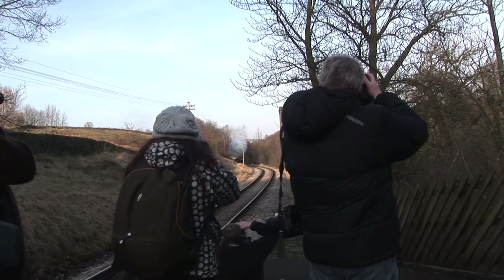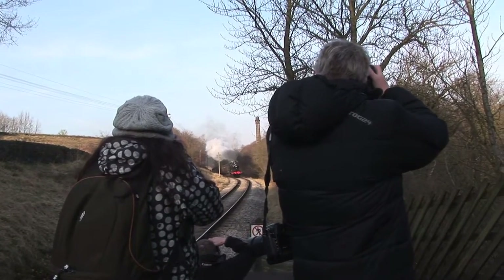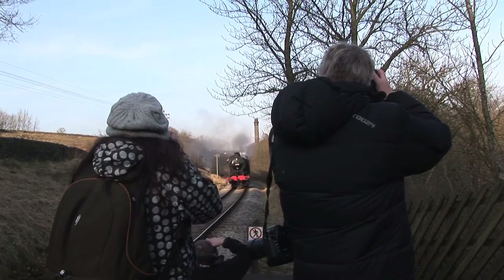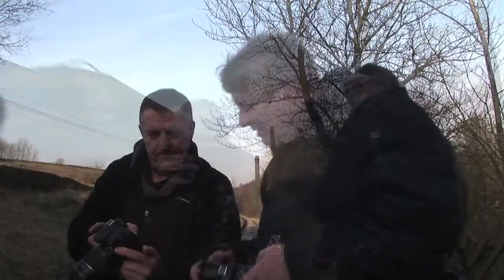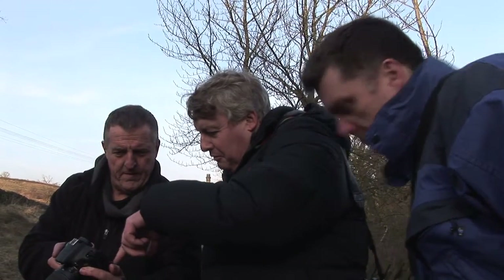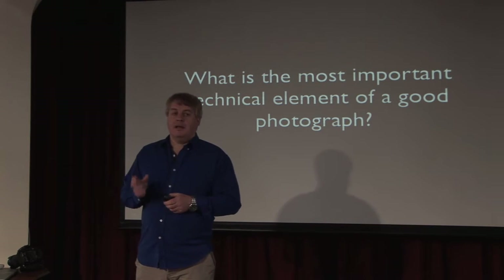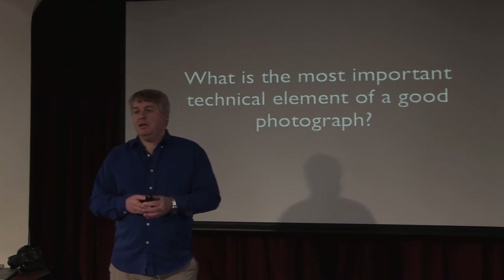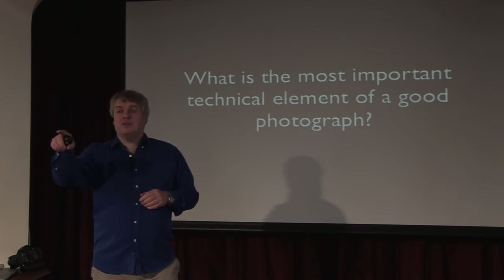Let's say the number on the front is what you want in focus. Fantastic — great for having the tracks in it as well. So speaking technically, what would you say is the most important element of a good photograph? Forget about lighting and composition for the moment — technically speaking, what is the most important thing? Focus is part of it.